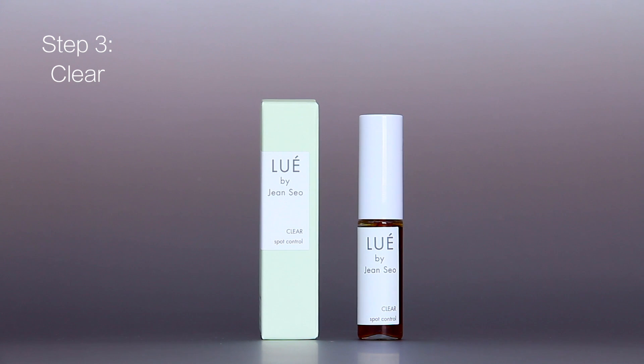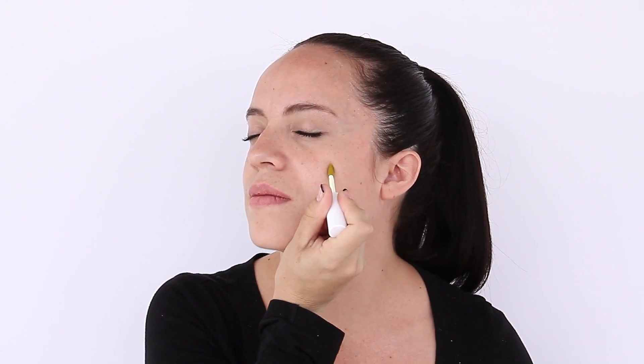The last step of the Louie Skin Solution Kit is Clear. It is a powerful spot treatment for cystic acne — the type of acne that hurts beneath the skin. When you feel one forming, leave it on for 30 seconds right as you feel it. Do it throughout the day, and if you catch it early enough it will not appear the next day.